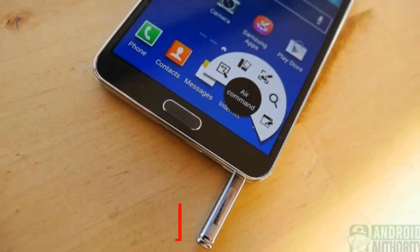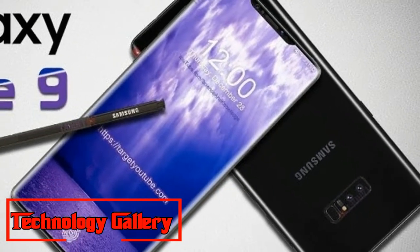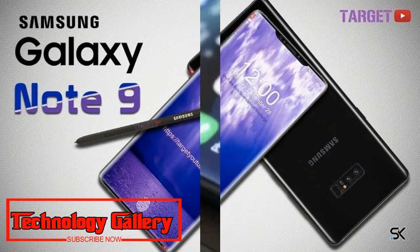A single click of the S Pen button launches a PowerPoint presentation. Two clicks on the button brings it back.